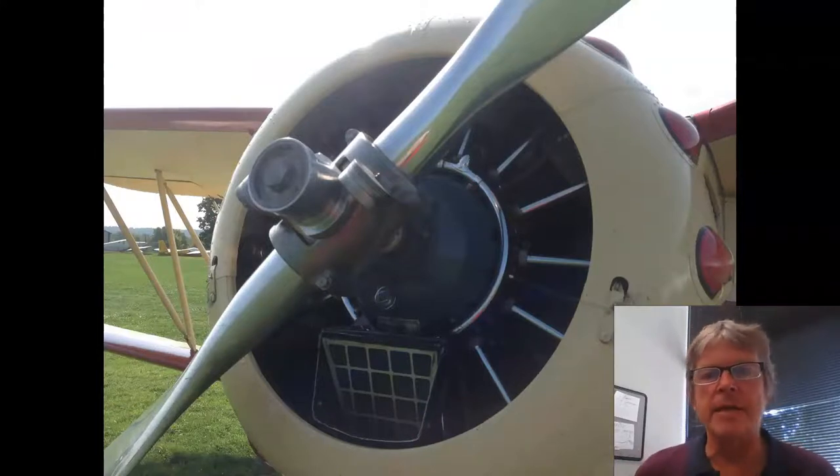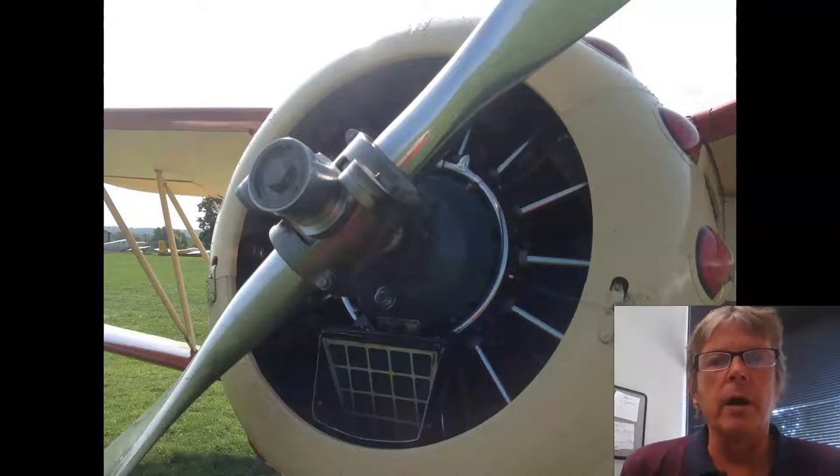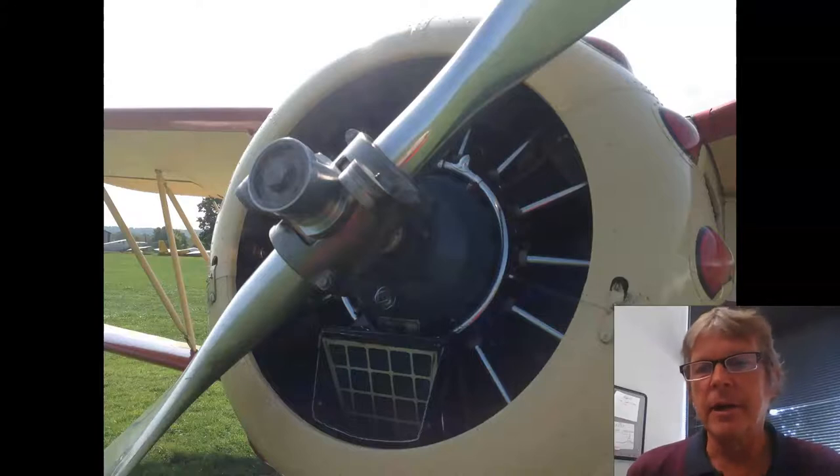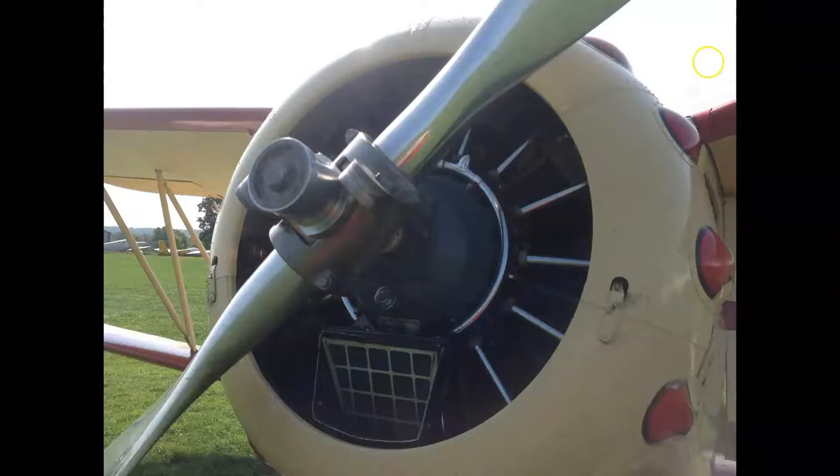The reason we want to look at this antique propeller is because it builds a foundation for other propellers that came later in the design evolution. By understanding this propeller, it'll tell us a lot about what we'll see in regular constant-speed propeller installations.